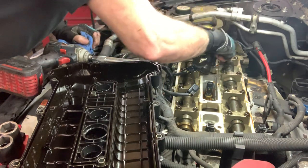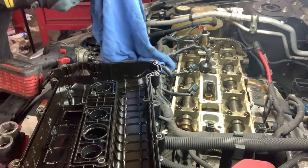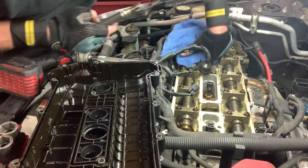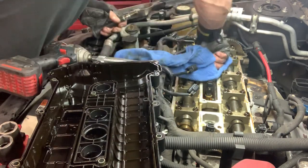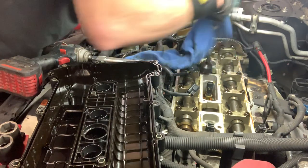Oil is not going to cause us a problem. We just want to get these out, clean these plugs up, get all this oil out of this area, and then put them all back in.